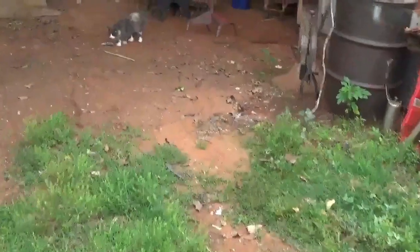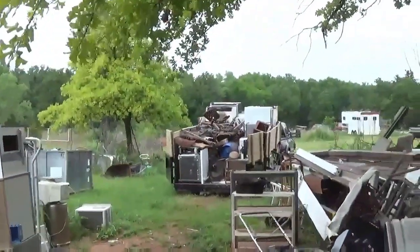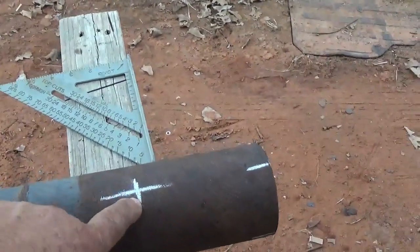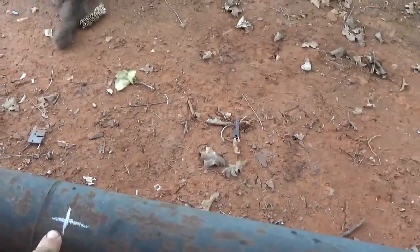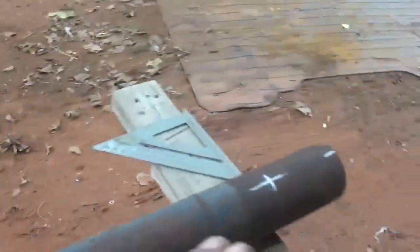Over here I'll do scrap metal, so that explains all this. You can see the trailer load. This end is going to go in the ground. I've come down five inches. I'm going to drill a hole here and a hole here, because that upright is three foot, so this is about two and a half foot down from the top.